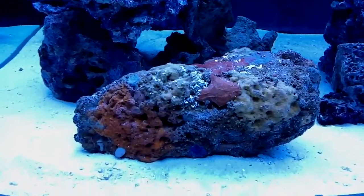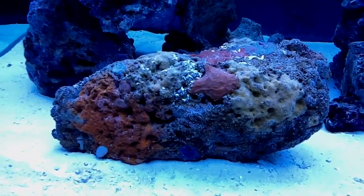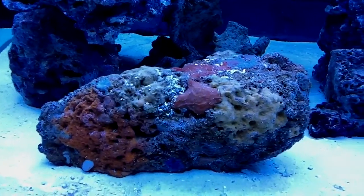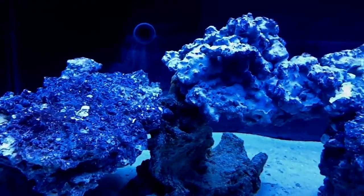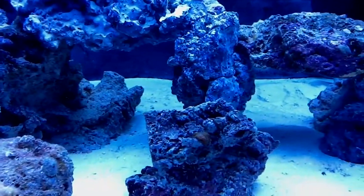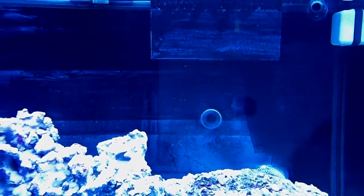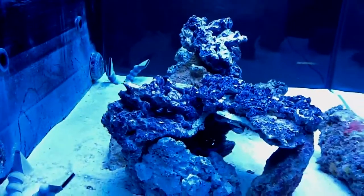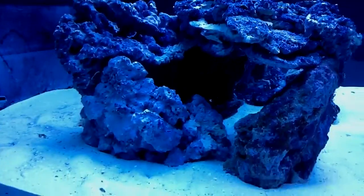I want to show you guys this rock over here — all these rocks came from my old system, which is still running, my 65-gallon. I just want to show you how the rocks are doing coming from there. Some of those are peachy rocks mixed with some of my old ones. The system is doing good so far, still a little cloudy from the sand and the salt. I'm going to try to keep it with a lot of caves for the fish and stuff.